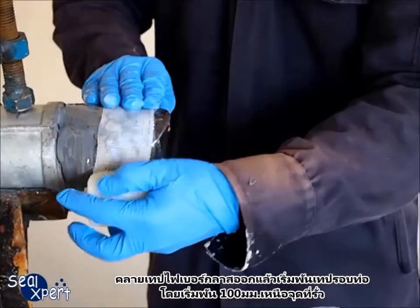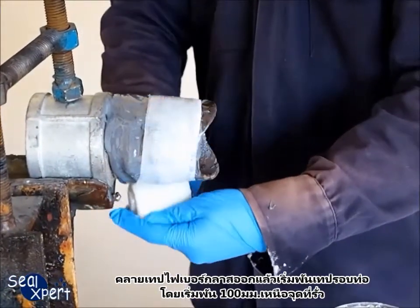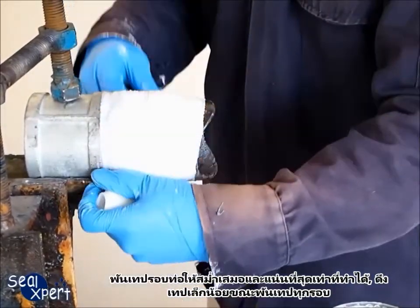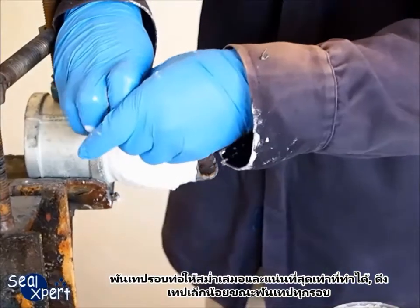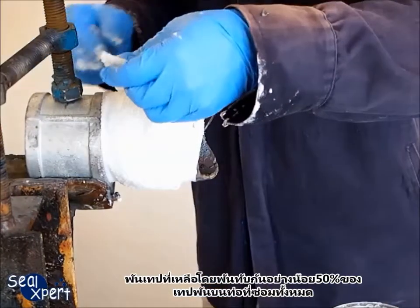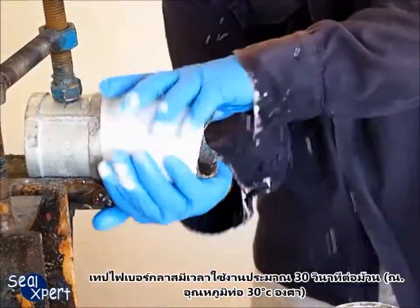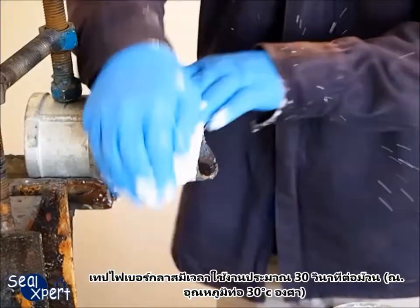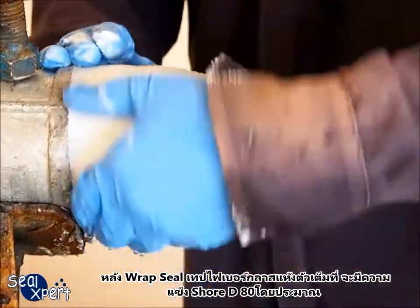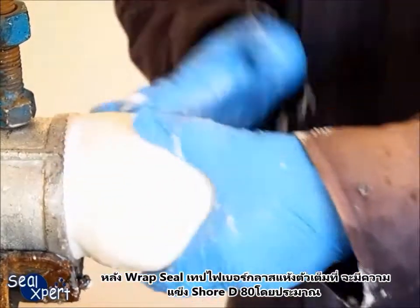Remove the Wrapsil fiberglass tape and start wrapping around the pipe at about 100 millimeters before the leak location. Wrap the pipe as evenly and as tightly as possible, pulling slightly after each round of wrapping. Apply the entire roll over the pipe surface with at least 50% overlap for the entire repair pipe length. The working time is approximately 30 seconds for each roll of fiberglass tape at 30 degrees pipe surface temperature. After the Wrapsil fiberglass tape is fully cured, it will attain approximately 80 Shore D hardness.